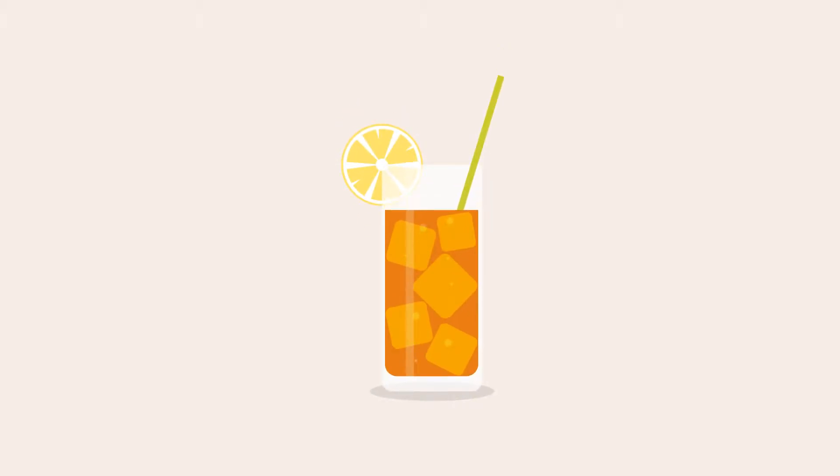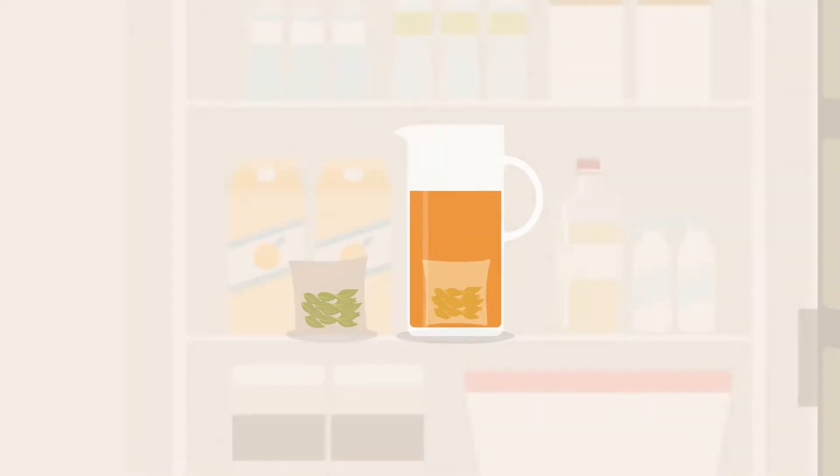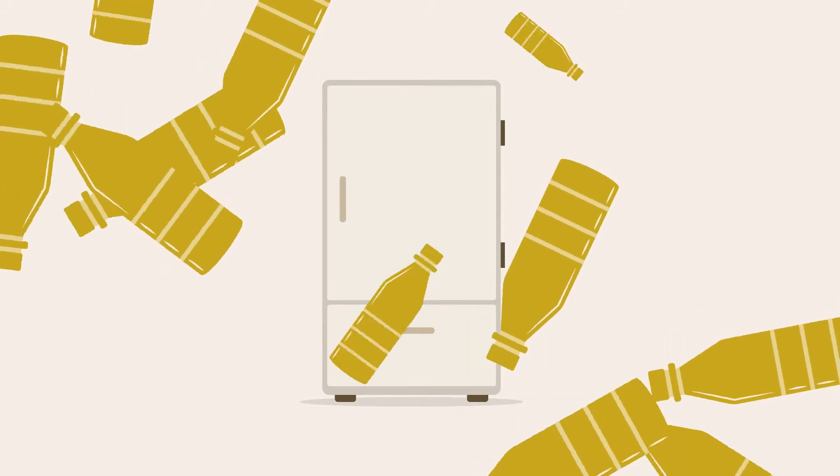Try an iced tea that's as easy to make as it is to drink, with our unique pitcher and pre-measured pouches. Just fill the pitcher with water, add tea, and chill in the fridge for a few hours. That's all!